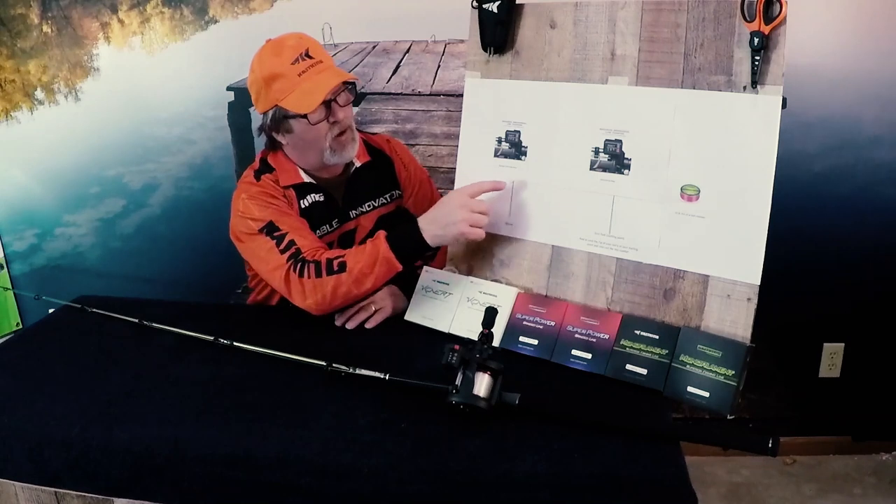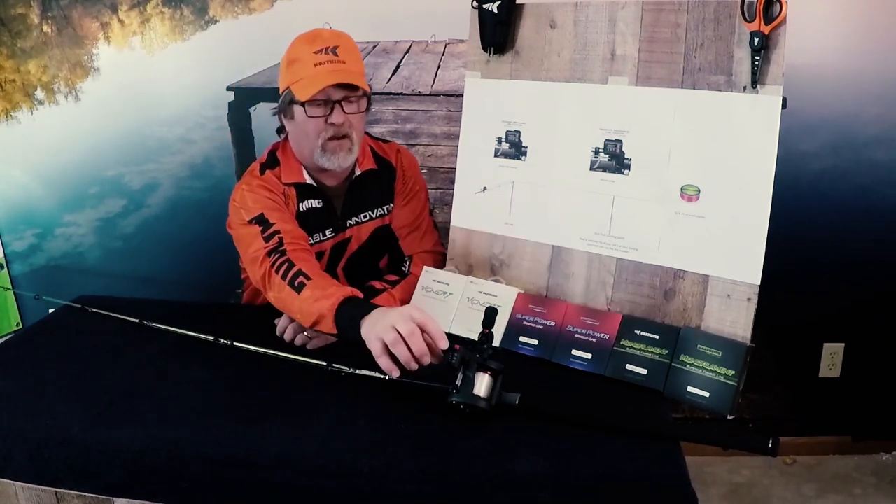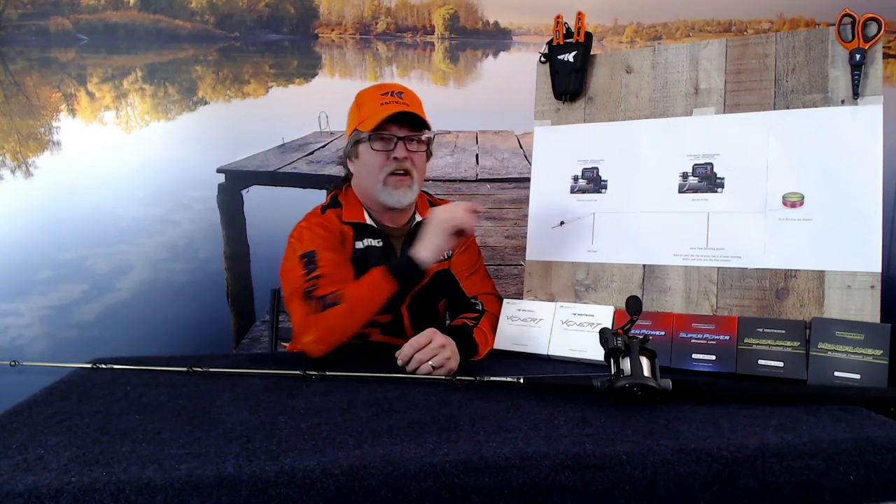Then we bring the tip of our rod to our first stake in the ground. When it's there, we're going to zero out our line counter. We then walk the pole back to our 100-foot stake. Here's where it gets kind of tricky — not that it's so tricky, it just seemed a little backwards when I first heard it, but it does work. If your line counter when you get back here is showing anything under 100 feet — in this example we got it at 90 feet — we have to take line off the line counter. I know it seems backwards.